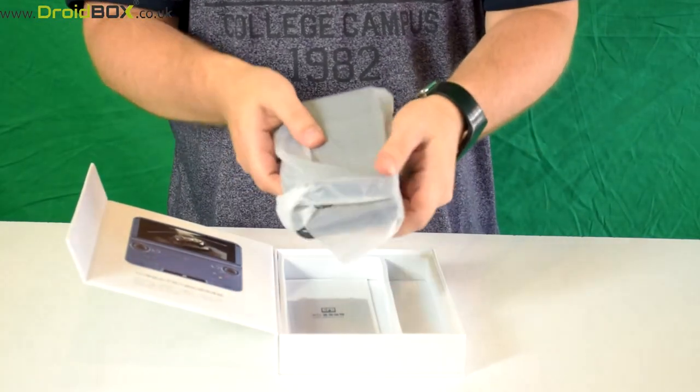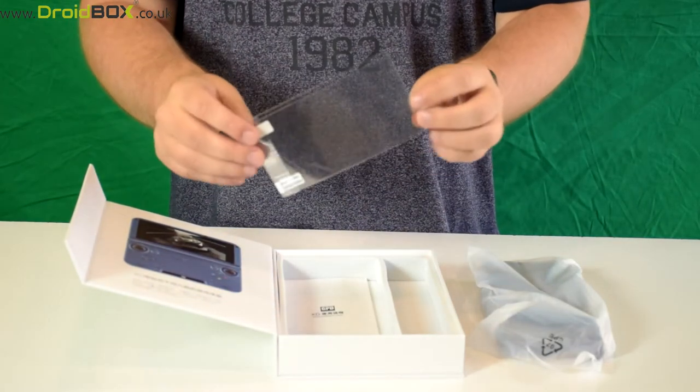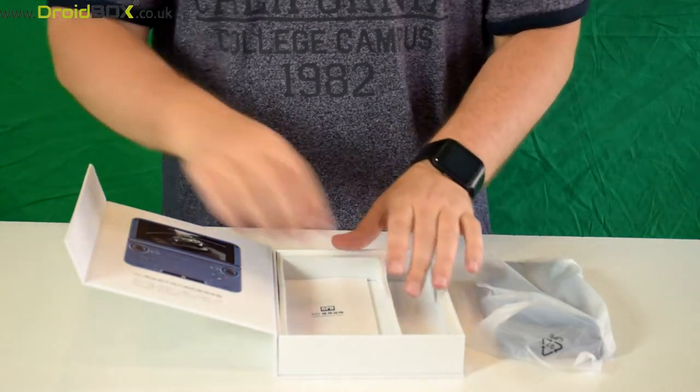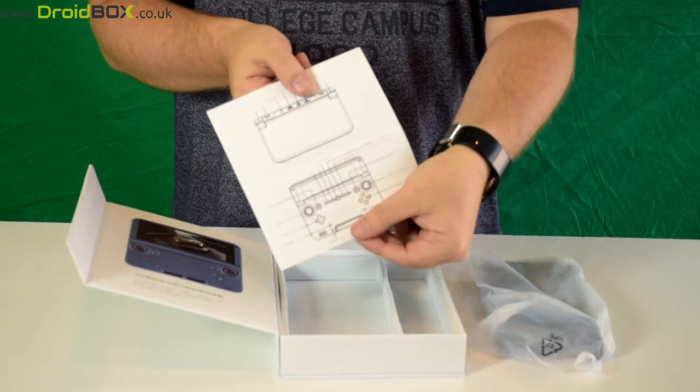You get the Play On itself, which we will show in more detail in a moment. There is a screen protector which you can fit onto your Play On, and a quick start guide which shows you all the controls, buttons, and what they do.